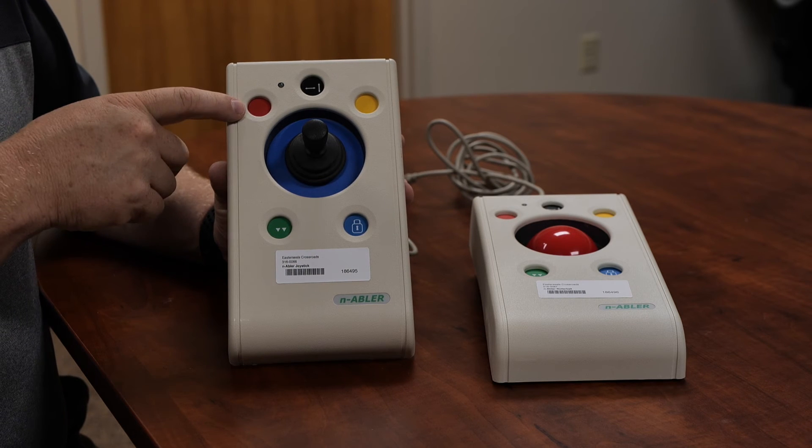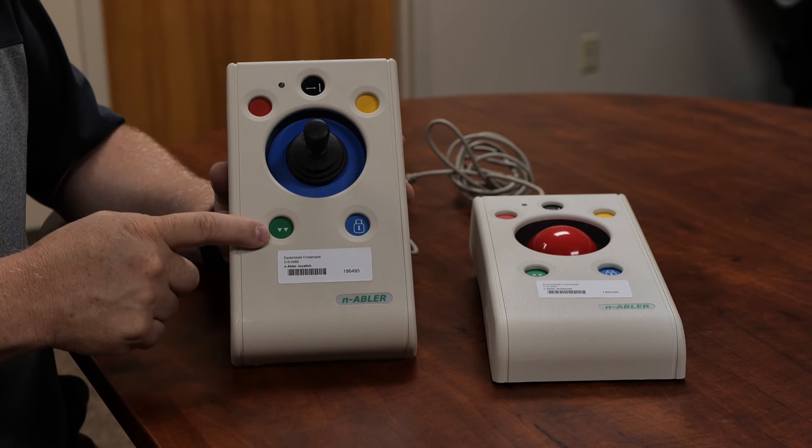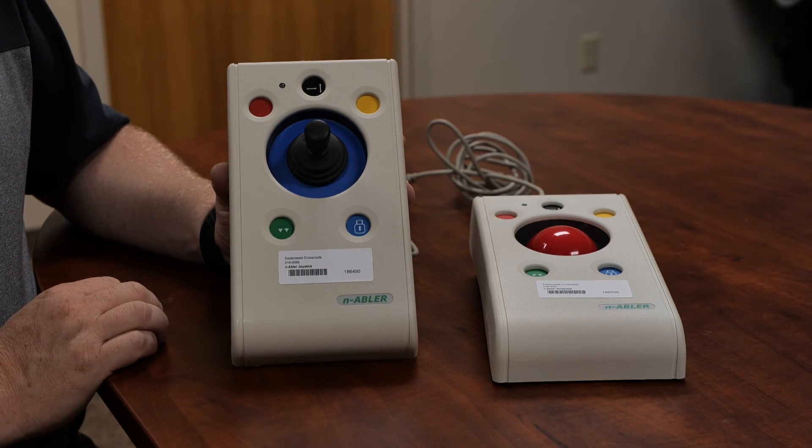The red button is your left click. The yellow button is your right click. You've got a green button with two small arrows in it — that's your double click. And then you also have a blue button that has a lock in it, and that is your drag lock button.